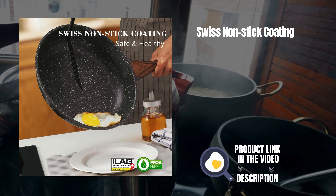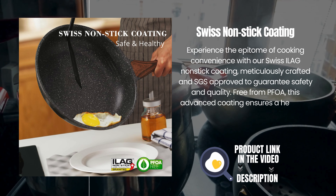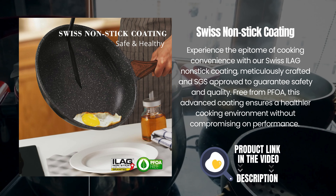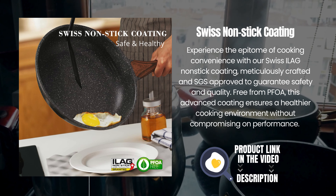Swiss non-stick coating. Experience the epitome of cooking convenience with our Swiss Eleg non-stick coating, meticulously crafted and SGS-approved to guarantee safety and quality.